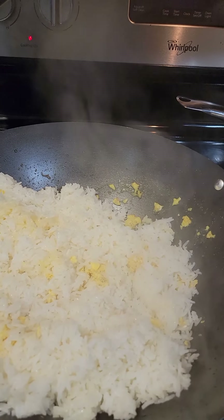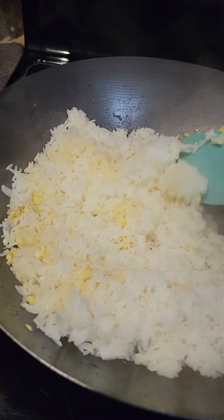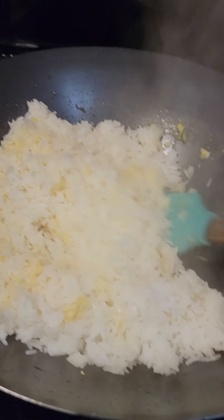Good afternoon. This is my Saturday. I decided to make some house special fried rice and I got it in my wok.